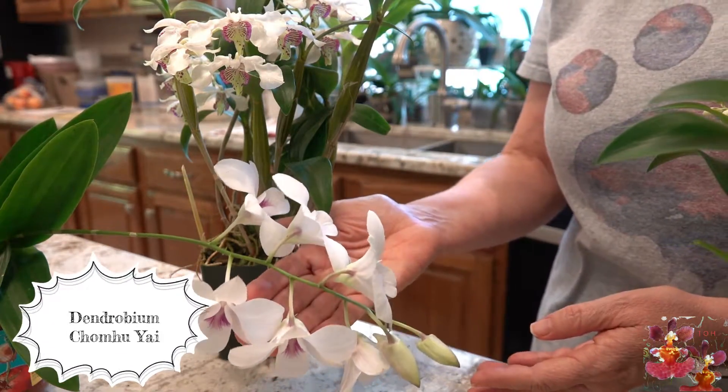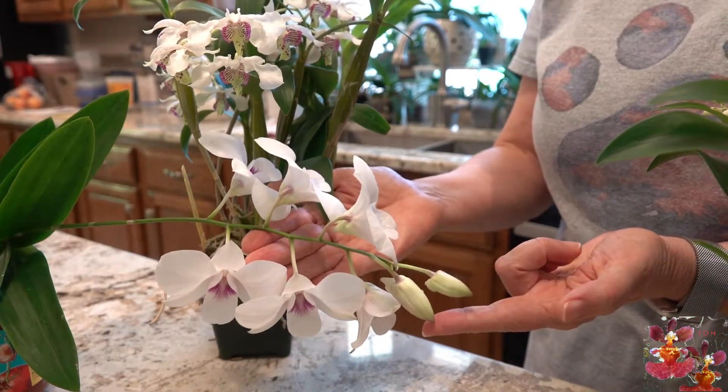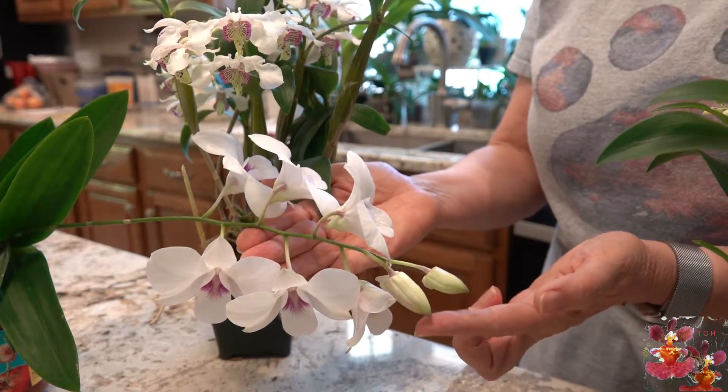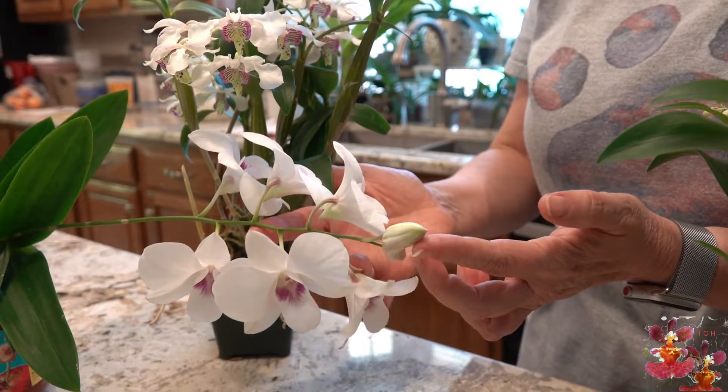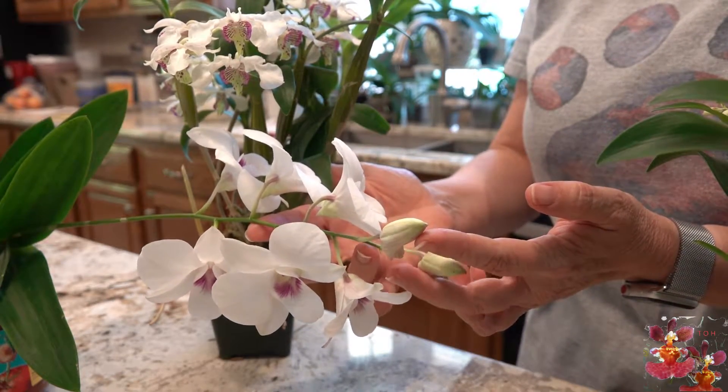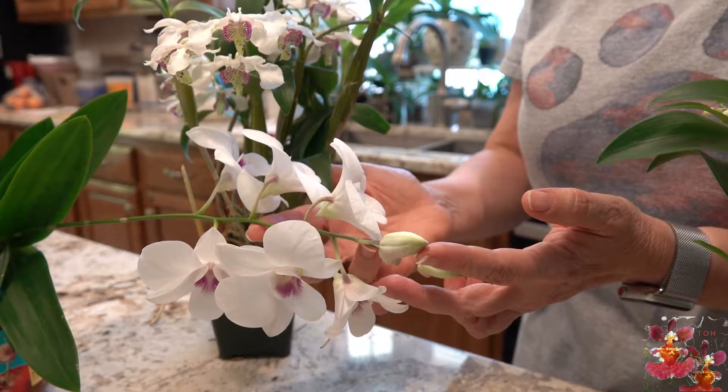This is a Dendrobium bloom. You can see that the unopened buds have this little point at the back, and that is the bloom spur.